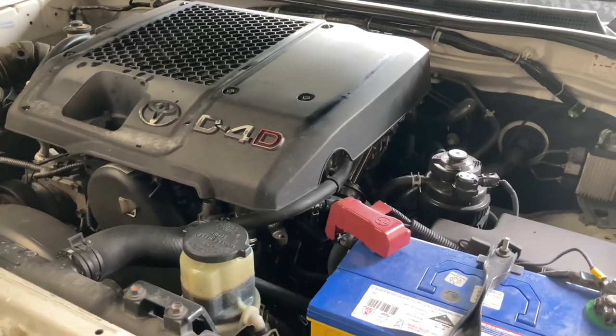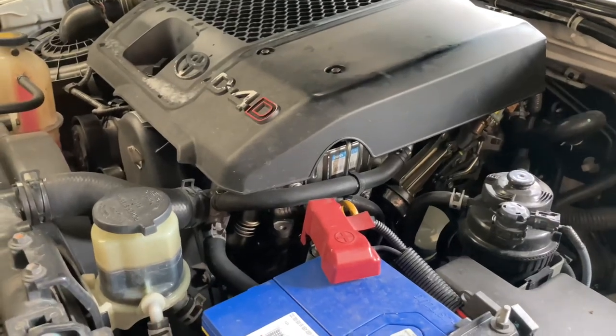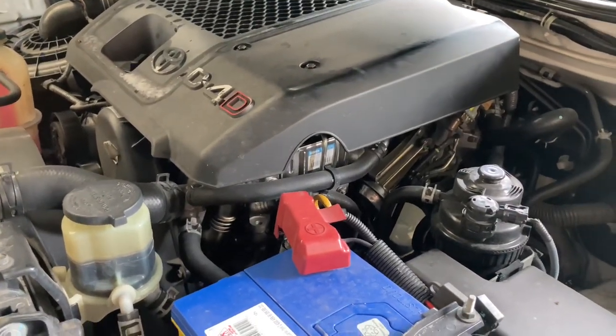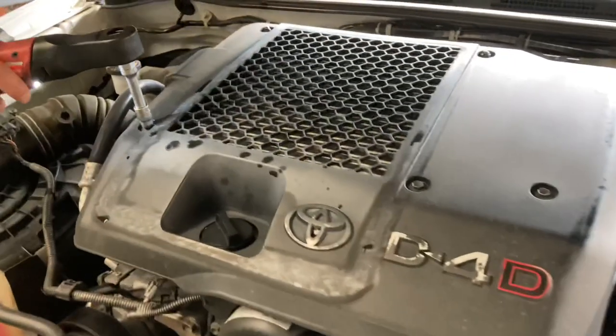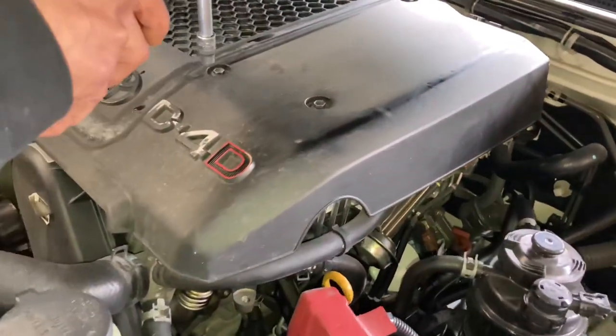Hey guys, Anthony, 4B4 Diesel. We've got Rob back — we did his injectors and there's a problem. Well, I don't know if there's a problem or not, we're going to have a look. If we can get this cover off — make a bit of noise — there's oil on the EGR cooler.